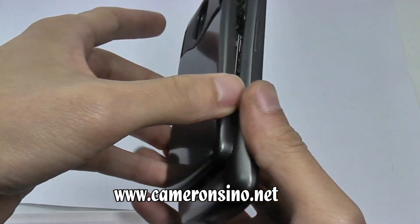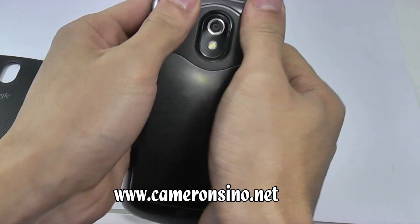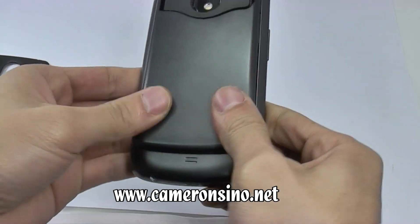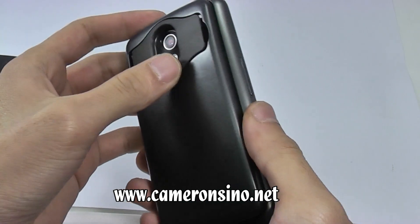Now I am going to put the back cover on this phone to see if everything fits. There is a stand on the back.